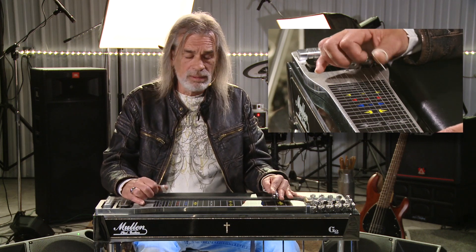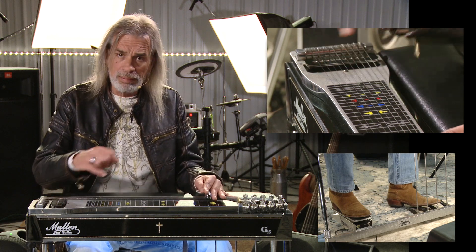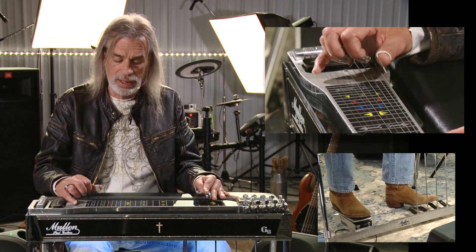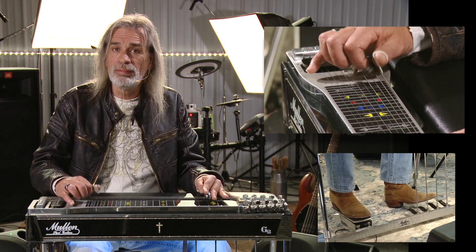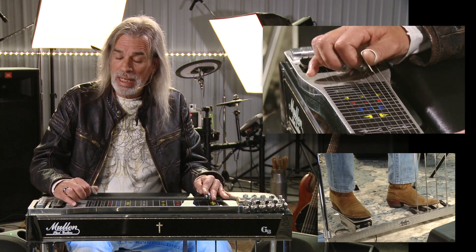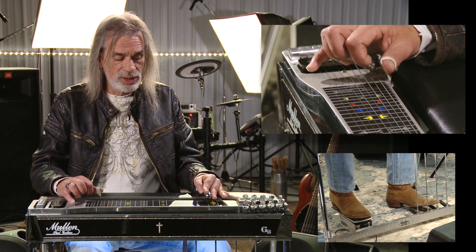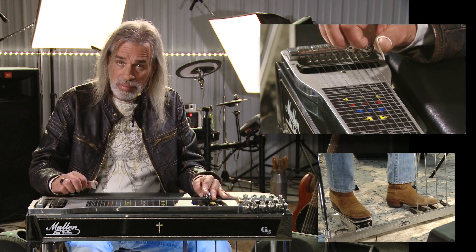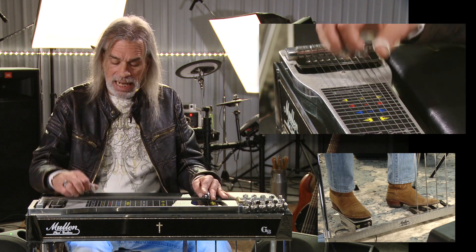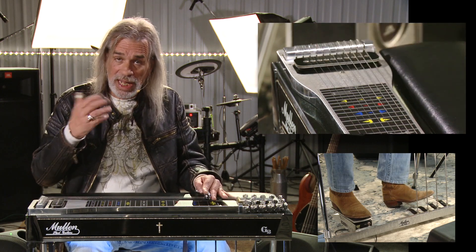The second time I do it I have my B pedal pushed, but I'm picking the low ten string twice right before I hit it. And that is my fifth and my seventh string. Then I just go backwards, and that's the whole movement.